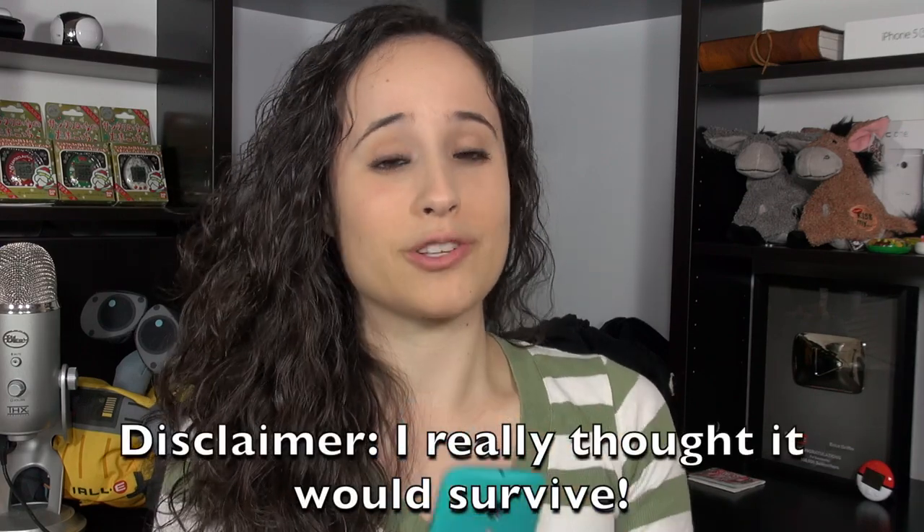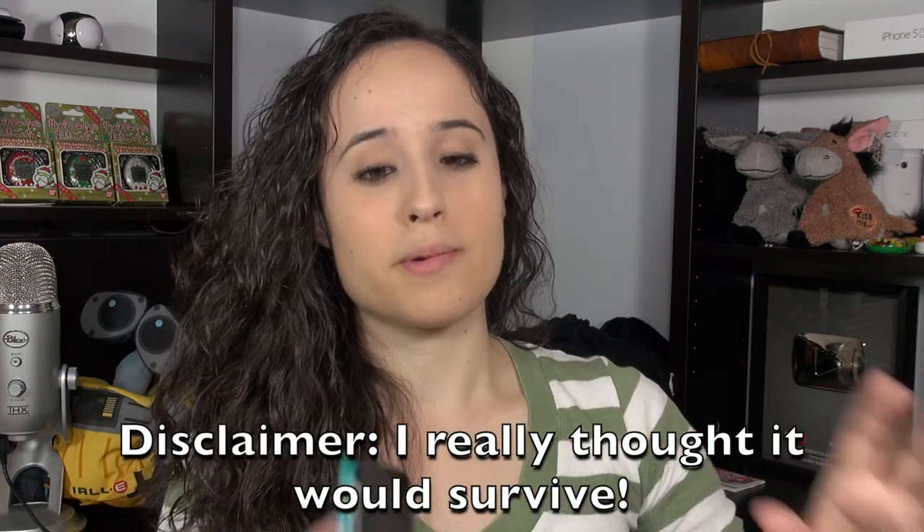Hey everybody, this is Erica the technology nerd who likes to film stuff, and today is not such a fun video day for me. I've had a chance to distance myself for a few days from this event, but basically my Moto G has met a very sad demise and I want to talk about it with you all today.